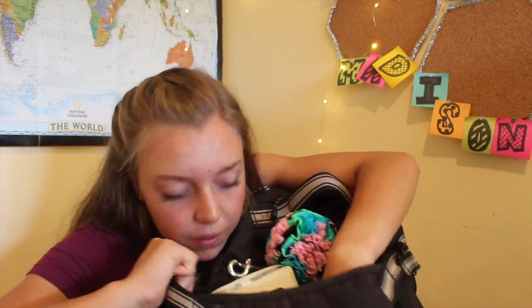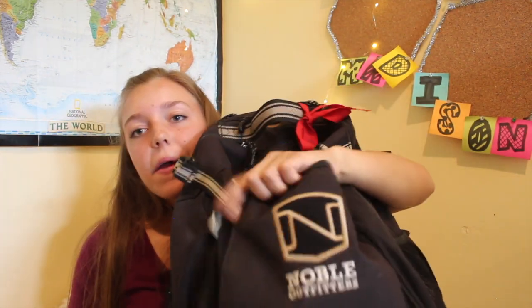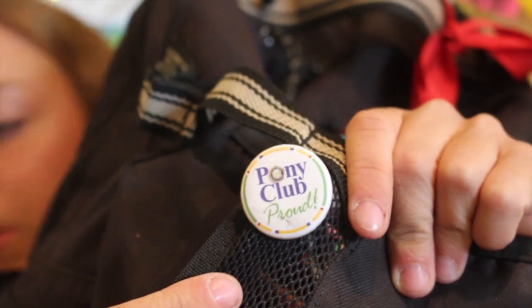Final front pocket — normally in here I have like a jacket and a water bottle that I throw in, plus some snacks. But obviously I don't have that in right now. I do have this little Vera Bradley bag that opens up into a massive bag if I ever need to pack for a show or need a bag. On the outside of the backpack, I normally have my Pony Club Proud pin, and normally there's a second one underneath it — my Pony Club and Flare Nasal Strips pin — but it's gone.